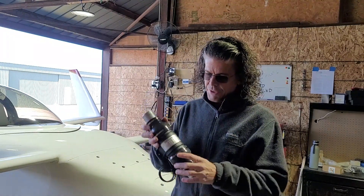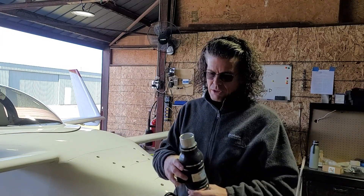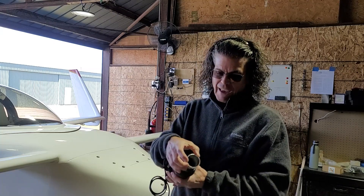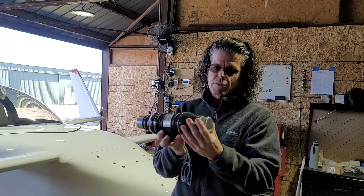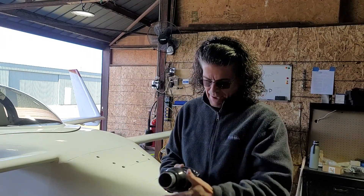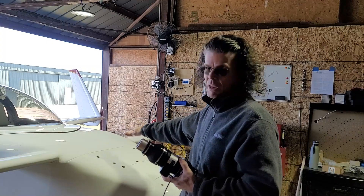So I got this bilge blower — it's meant for a boat to evacuate fumes out of the bilge area. I got a three-inch size, even though the scat tubing for the heating is actually only two inches. I put silicone adapters on here and got some aluminum two-inch tube that I can clamp the scat tubing onto. The existing heat runs off a lead acid battery that's in there, not connected to the electrical system of the airplane.